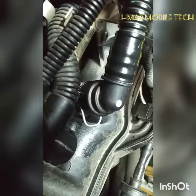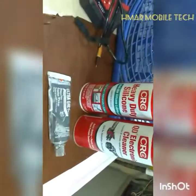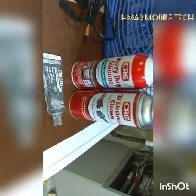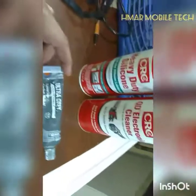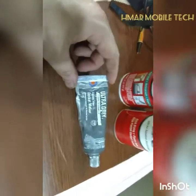Just make sure the o-ring is flat before you push it on. What I like to use is heavy duty silicone spray and Q&D electronic cleaner for the electronic connectors, and Ultra Grey Permatex Maximum Torque Gasket Maker, which is what I used for the valve cover as shown earlier in the video.